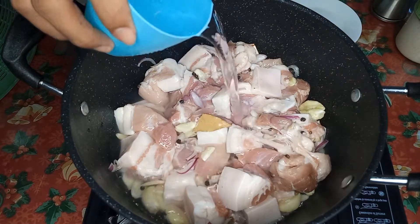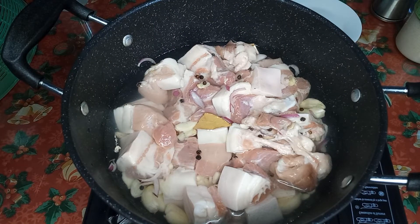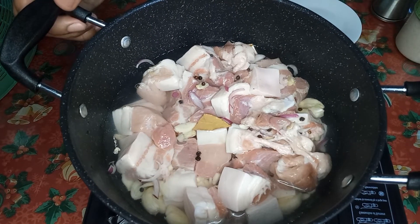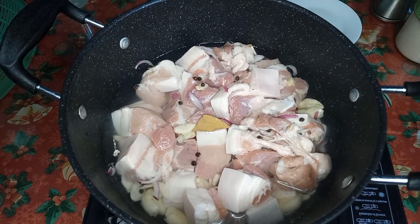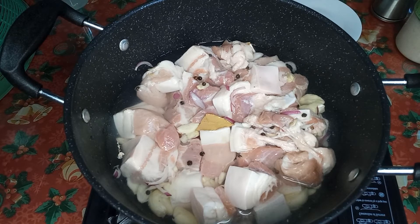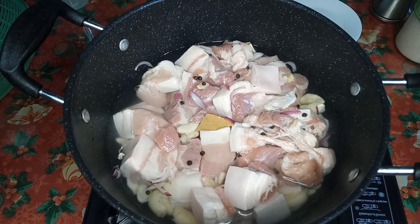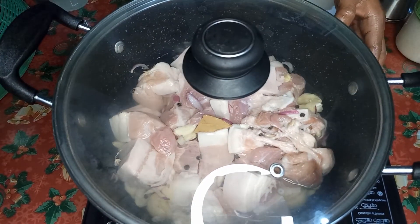Then one cup of tubig. So heto guys, papakuluan lang natin sya hanggang sa lumambot. Una, nasa high heat sya. Kapag kumulo na, so ilalagyan natin sya into medium fire. Hayaan muna natin syang kumulo, balikan natin maya maya.